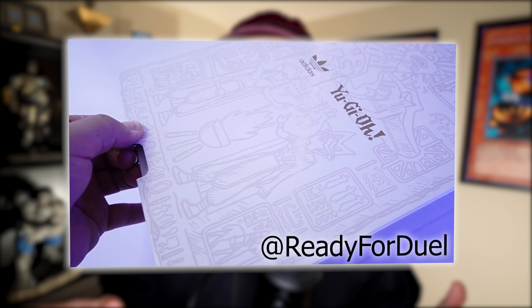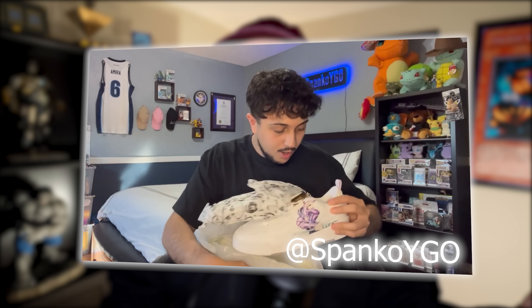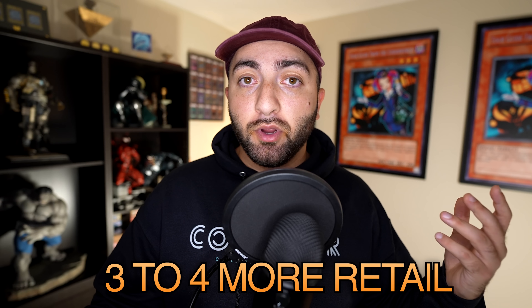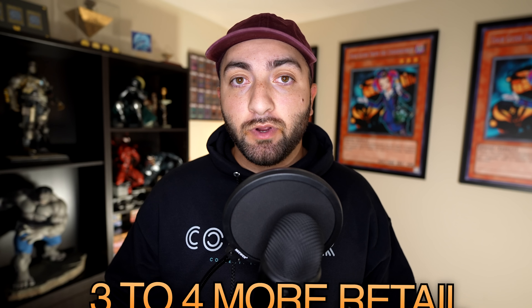For the sake of this video, let's cover this shoe as well as the ones before it. The first two iterations came in all white but had basically a cutout of SDK and SDY Dark Magician and Blue Eyes slapped onto them — very poorly done in my opinion. The design did not flow; the shoes looked kind of childish. But they sold out and actually go for three to four times more than retail. In obscure sizes you might find them for two to three hundred bucks, but sizes nine, ten, eleven will cost you at least four hundred.